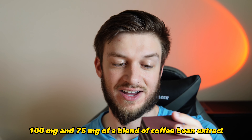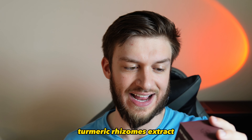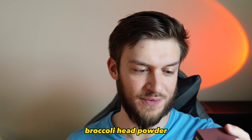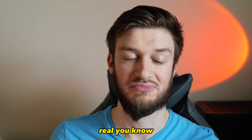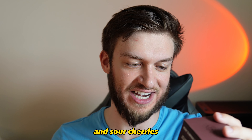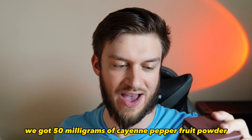In addition, there's grape seed extract at 100 milligrams, and 75 milligrams of a blend that includes coffee bean extract, green tea leaf extract, turmeric rhizomes extract, sour cherry fruit powder, blueberry berry powder, broccoli head powder, and collards leaf powder. That gives you a lot of different whole foods that you wouldn't normally get much of in your diet unless you're eating a bunch of broccoli and sour cherries.